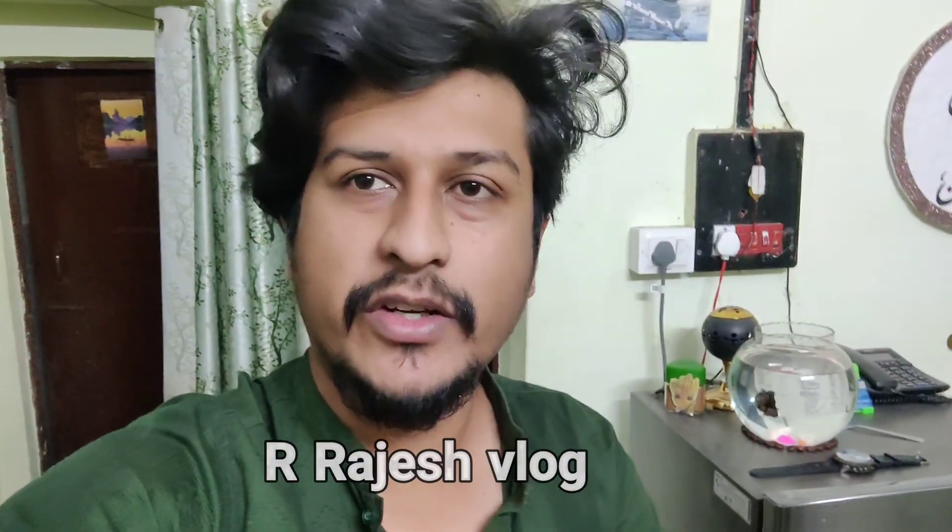Hi guys, welcome back to our video. Today we have a YouTube channel Rajesh R Vlog, who is a truck driver who is vlogging and has a good channel. Today we have a recipe for chicken.